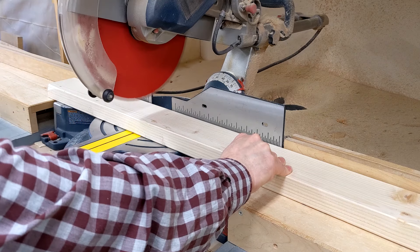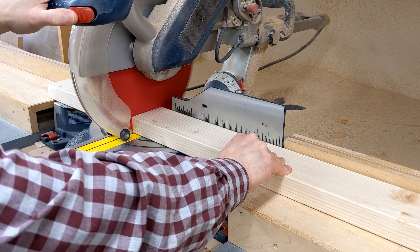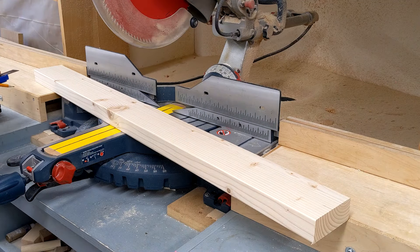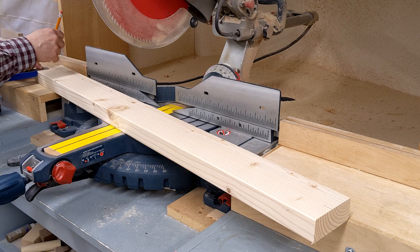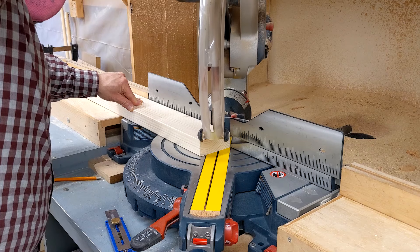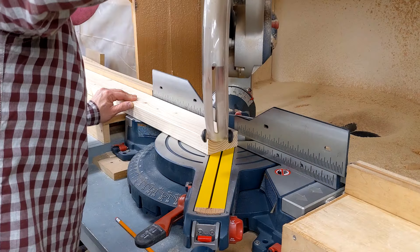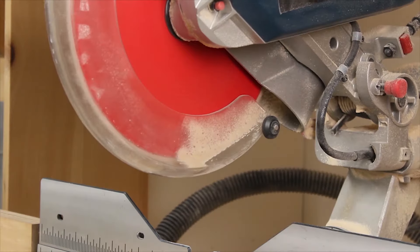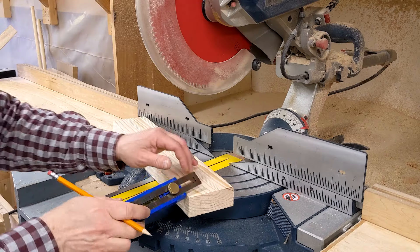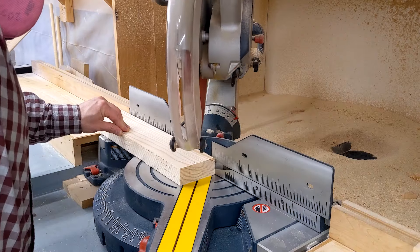I cut two pieces of 2x4 to 40 and a half inches for the seat supports. Following the diagram, I marked the location for 45-degree angles, which will remove the sharp corners and give the project a polished look. After adjusting my miter saw to 45 degrees, I cut an angle on each end. I then cut two pieces of 2x4 to 18 and a half inches for the table supports. Following the diagram, I marked the location for 45-degree angles and cut one on each end.